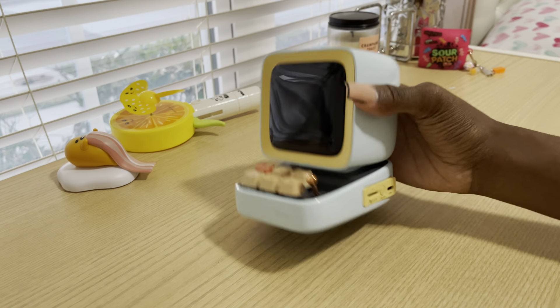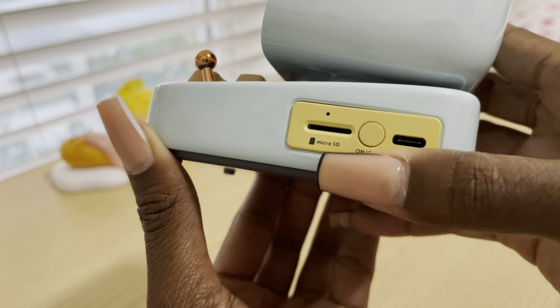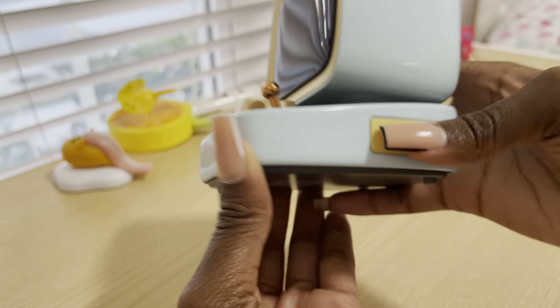I still really like the blue because light blue is one of my favorite colors, and this color is just so pretty. I love the color of the keys. Can you hear that sound? It's just a pretty color to be honest. I'm so glad I was able to get this one — I don't mind that I didn't get pink. It has a micro SD slot, USB, and an on/off switch on the side.